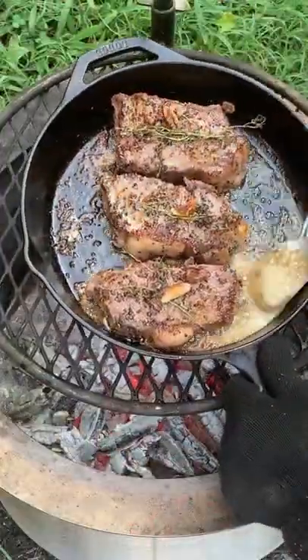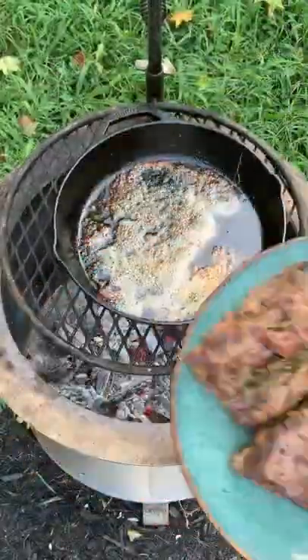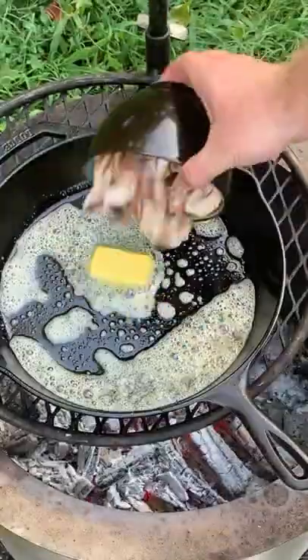We're going to sear off these steaks and flip them after about three minutes. Basting them with the garlic and the thyme on top, we're going to pull them off once they're 120 internal and top them off with a little bit of that butter sauce.